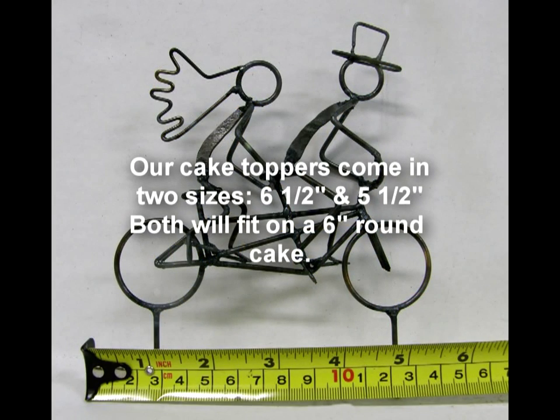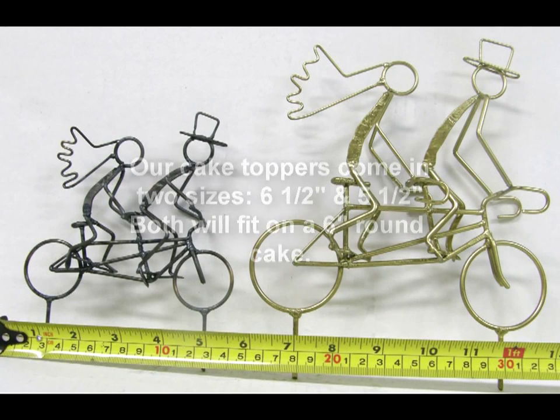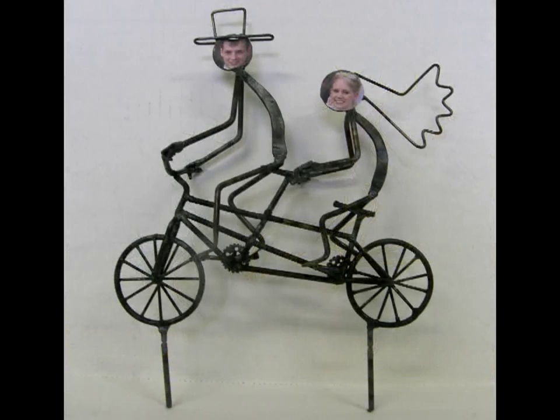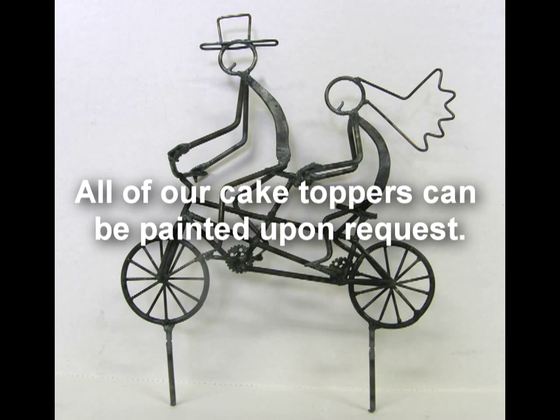Our cake toppers come in two sizes, 6½ inches and 5½ inches. Both will fit on a 6-inch round cake. Photos can be added to some of our cake toppers. All of our cake toppers can be painted upon request.